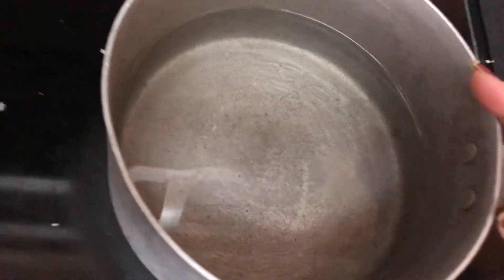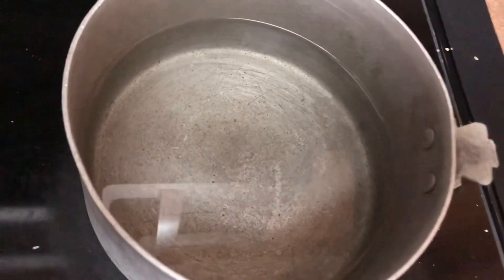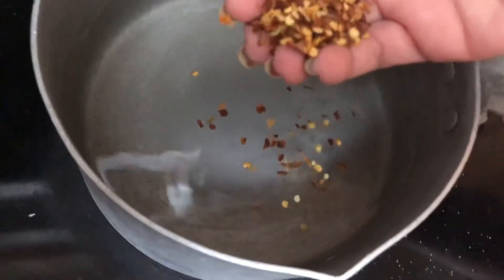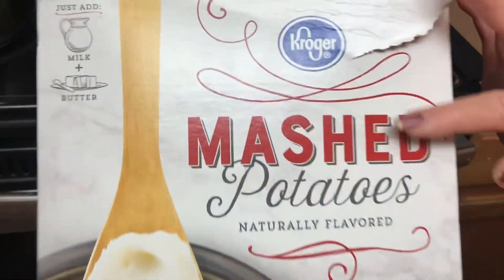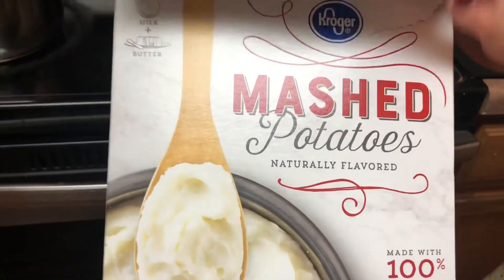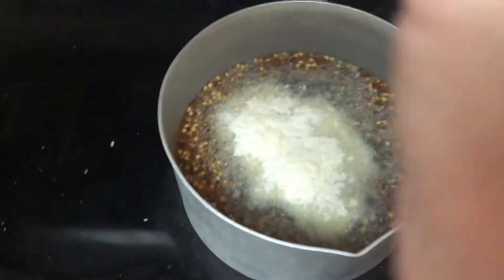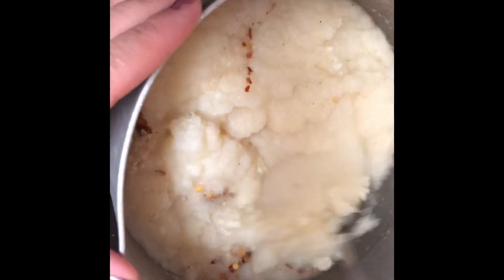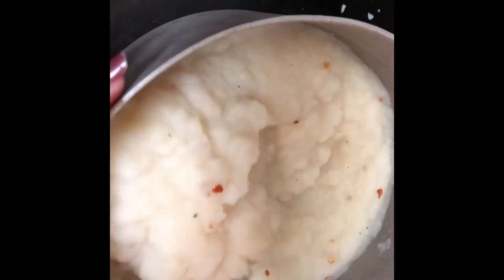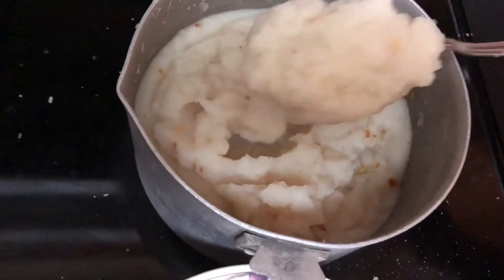I've taken a pan and I'm boiling hot water to make mashed potatoes. I'm putting in one spoon of salt, half a spoon of chili flakes, and a pinch of black pepper. Here's the Crozier brand of mashed potatoes — I just bought it from King Soopers. I'm adding two cups of the mashed potato flour and stirring so it doesn't burn at the bottom. It smells good and will taste delicious with the red chili flakes and pepper.